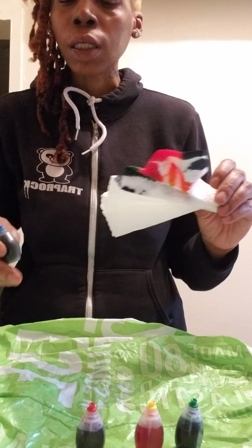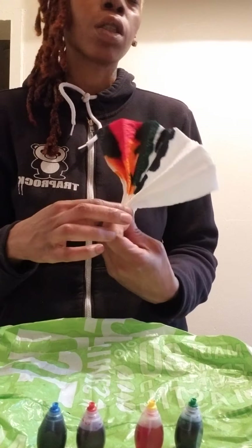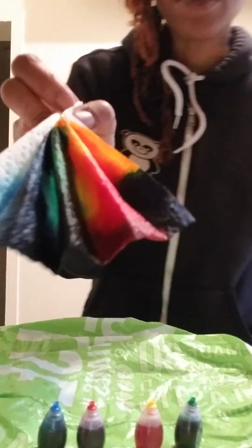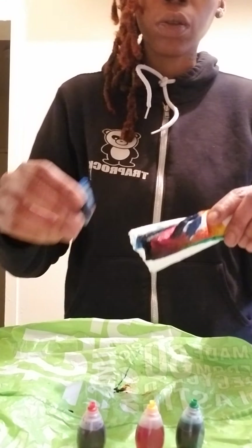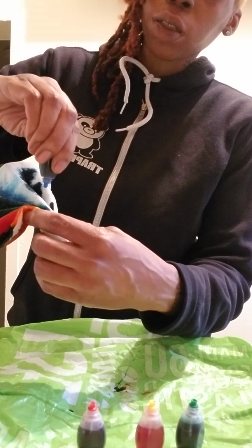You know what? I said I'm not going to use any water, but I'm going to do an experiment. I'm going to wet my paper towel just a little bit and then add some more food color and see what happens. So look what happened when I added the water — you see how the colors just spread? So I'm going to add some more food coloring onto it. See, this is what happens when your paper towel is wet. That is great.